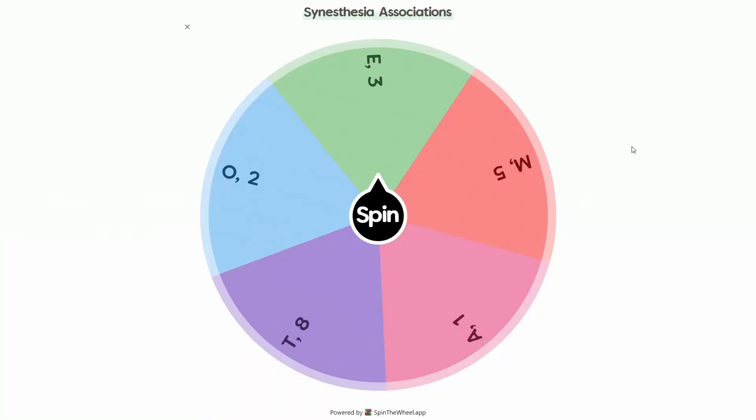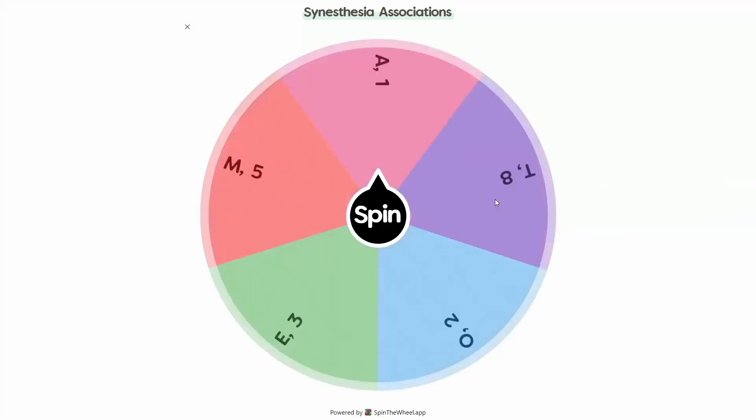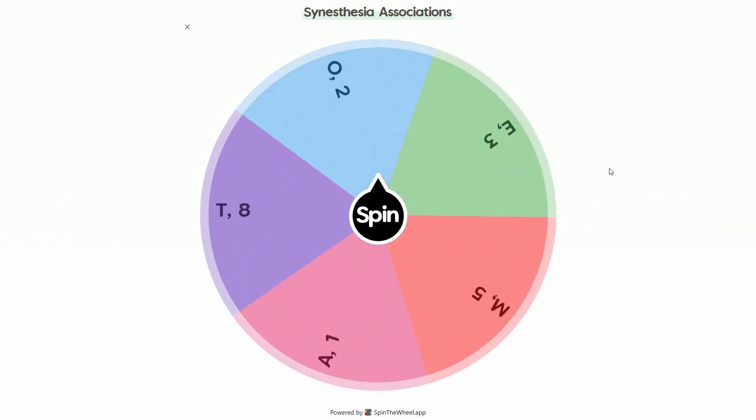I'm getting kind of worried for E, O, and A since that Sim was pretty simple. It wasn't that bad, but you know.